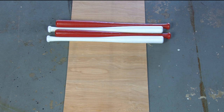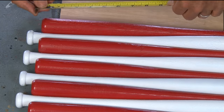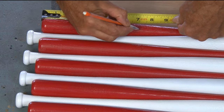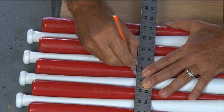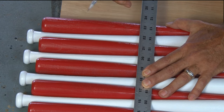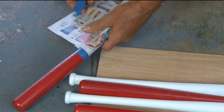Once all the paint is good and dry it's time to lay them down barrel to handle. Then taking a tape measure at the top left corner of our bats we're going to make a mark at seven inches on that top left barrel. Then we'll make marks at seven inches on the next six barrels and handles. Then we'll mask off the remaining parts of each of those seven bats.